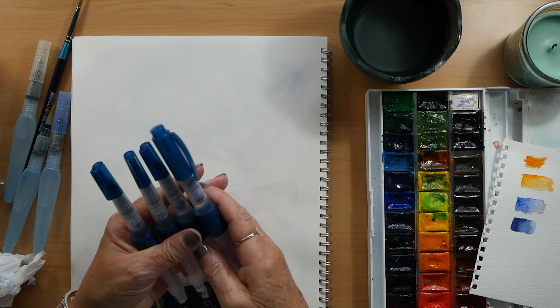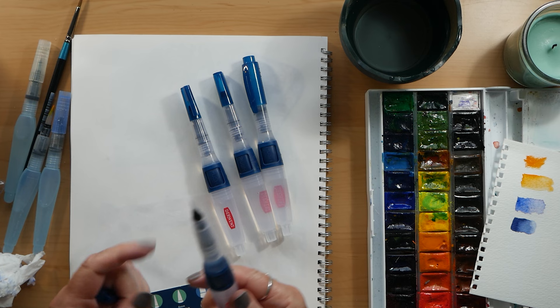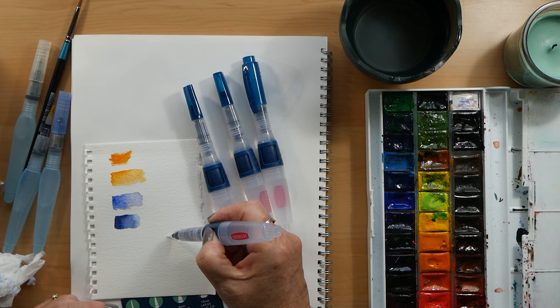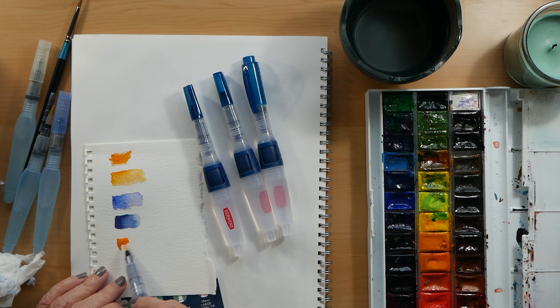Here are the four of them — as you can see the cap on the large one is different to the other three. I filled them up with water. On this one you don't press the barrel, you actually press a button, which is easier than squeezing the barrel. This is my first time trying them out.